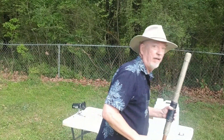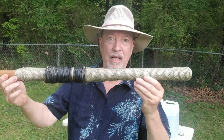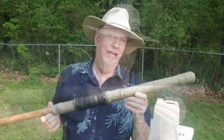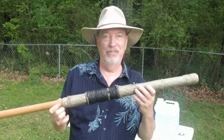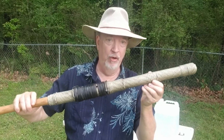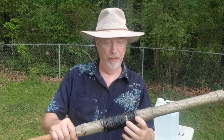A few months back I did a video I titled Bamboo Hand Cannon Part 1. Not a good title as it implies there's going to be a bamboo hand cannon video part 2, which in all likelihood is not going to happen. That video was about this — the 75 caliber composite bamboo hand cannon. It wasn't exactly a success but it wasn't exactly a failure either. I mean it obviously didn't explode.